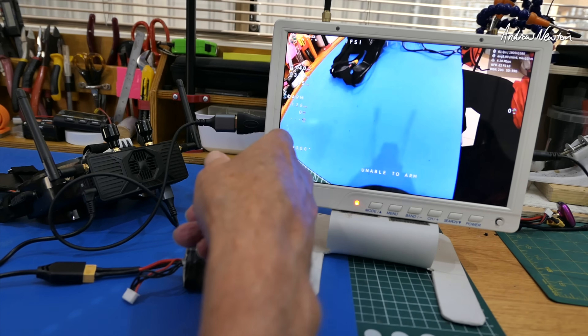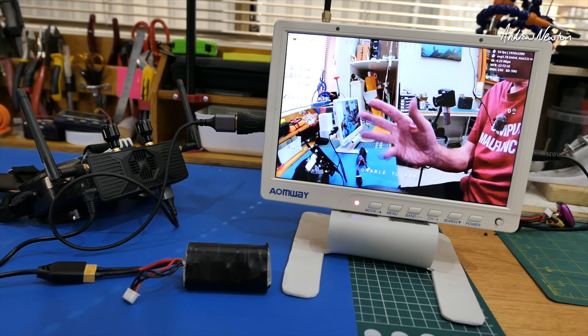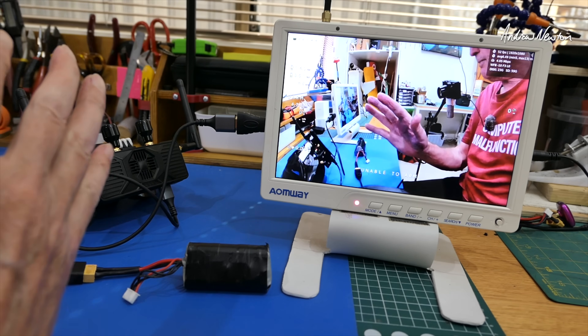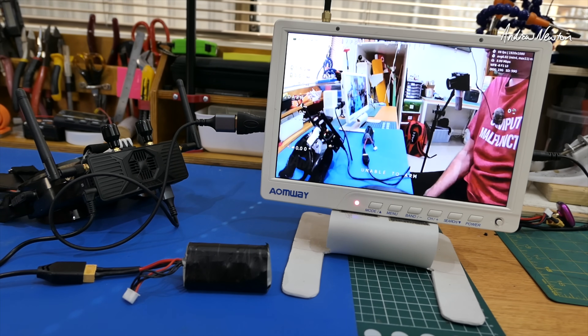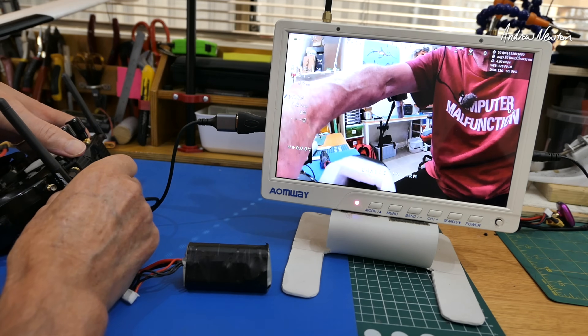So as you can see, all the MSP OSD information is there. Nice, sharp, 1080p high definition. Let's turn the camera off and start again to demonstrate the setup selections.